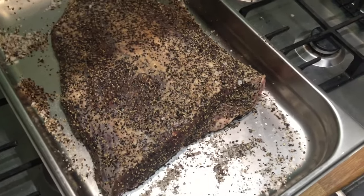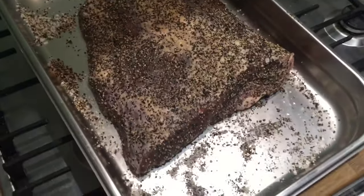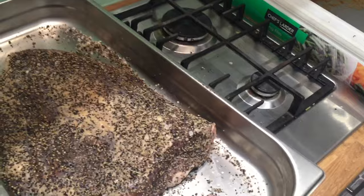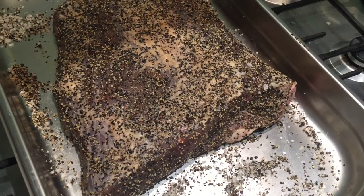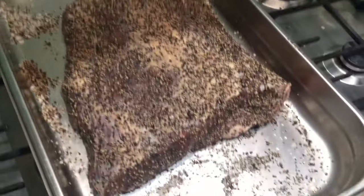So tonight, it's 10 o'clock at night, I'm doing a brisket flat. I'm going to smoke it and then sous vide it to finish. I've done this once before and the effort to reward ratio is just way higher than smoking it for the whole period.